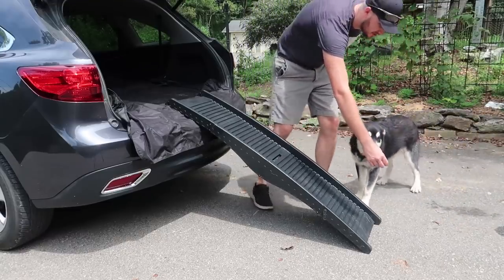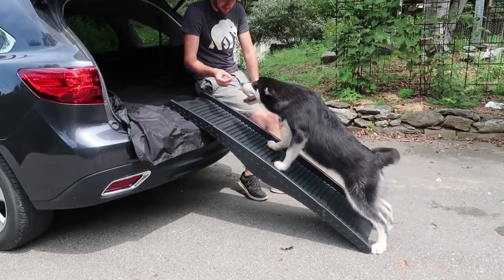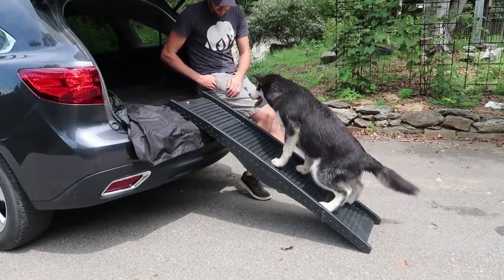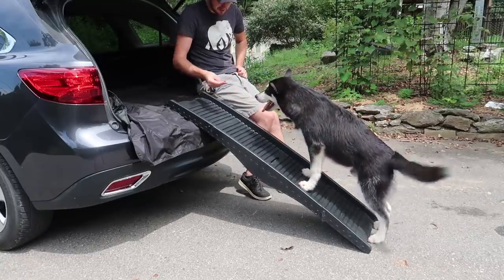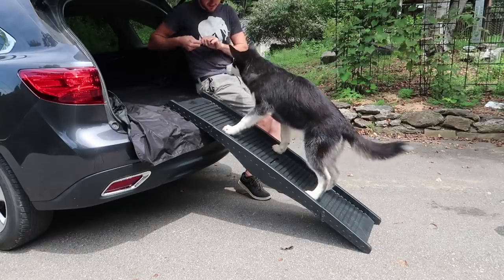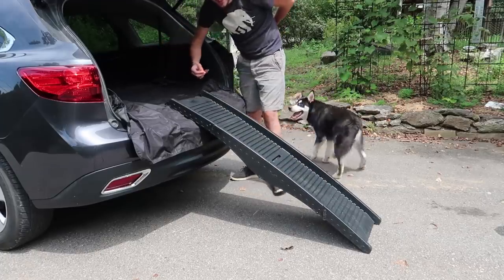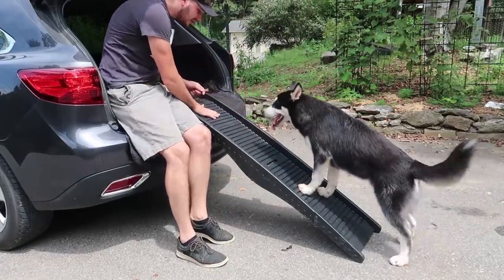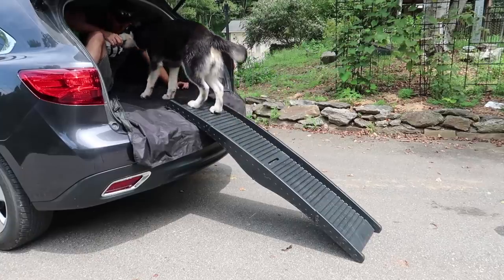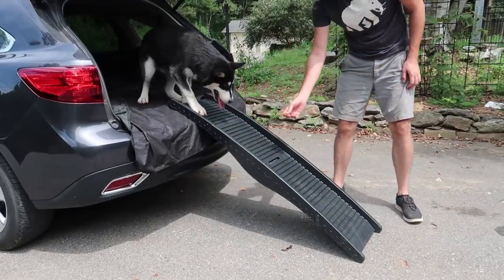The puppy is still new and doesn't really know how to jump in the car yet. Come on boy, it's right here. You're almost there — come on, good boy! He's sliding a little bit but he's doing it. Come on Gus, he almost did it. There you go — you did it! Now I have to teach you to climb down. Instead of jumping down and hurting your bones, you gotta climb down. Good boy, look at you — you can even sit on it!